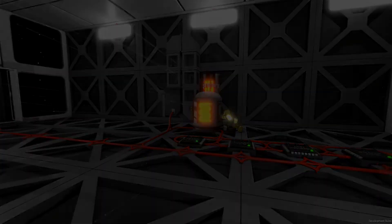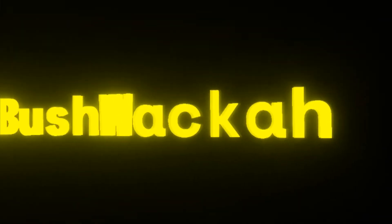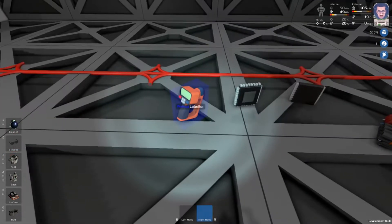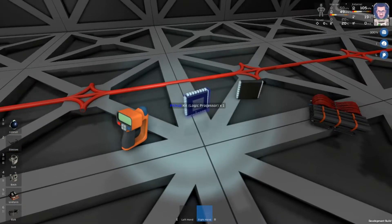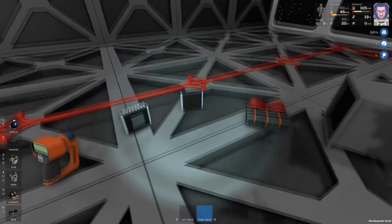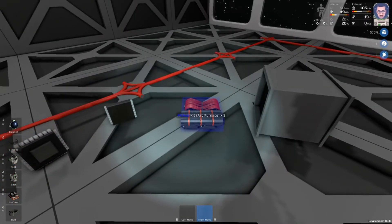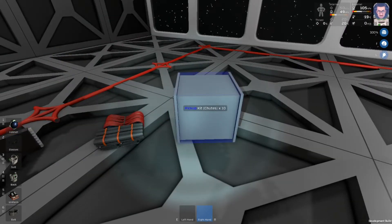Now let's figure out how to build this thing. For this build we're going to need the labeler, one logic processor, three logic input outputs, obviously an arc furnace, and optional but highly recommended are going to be some chutes.